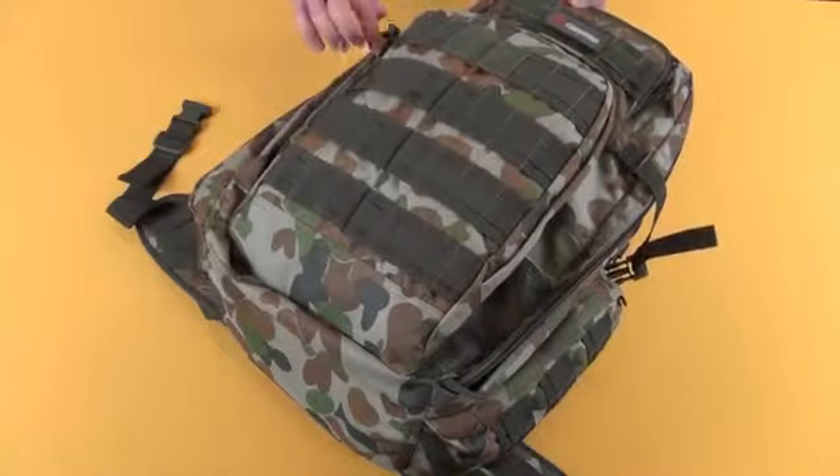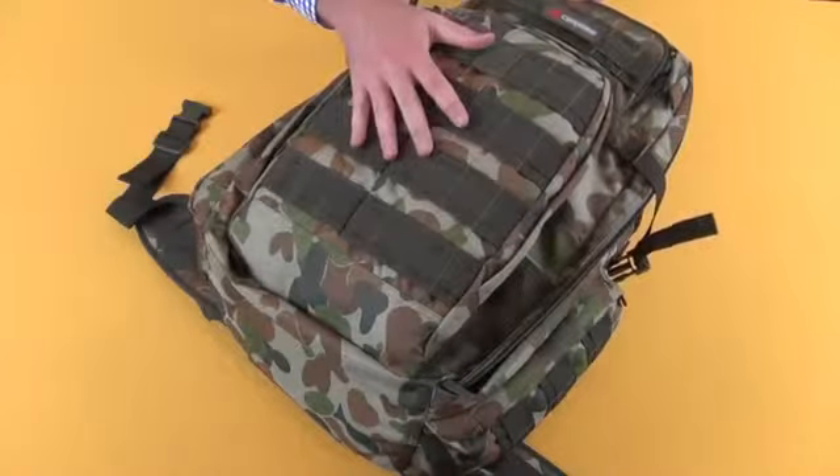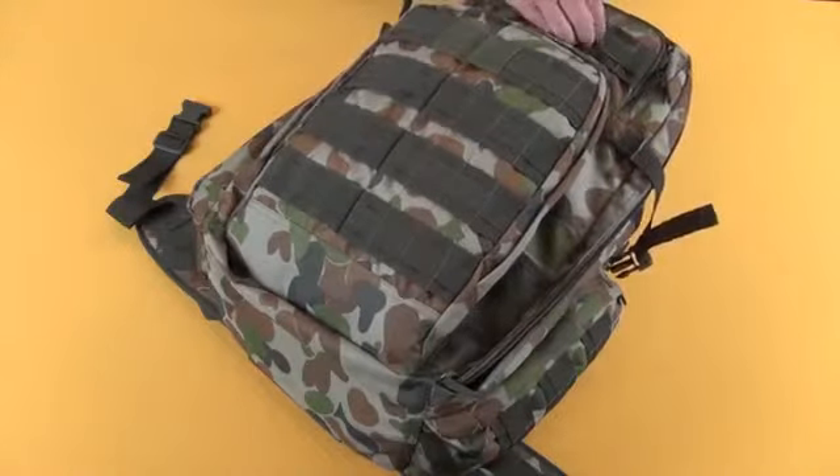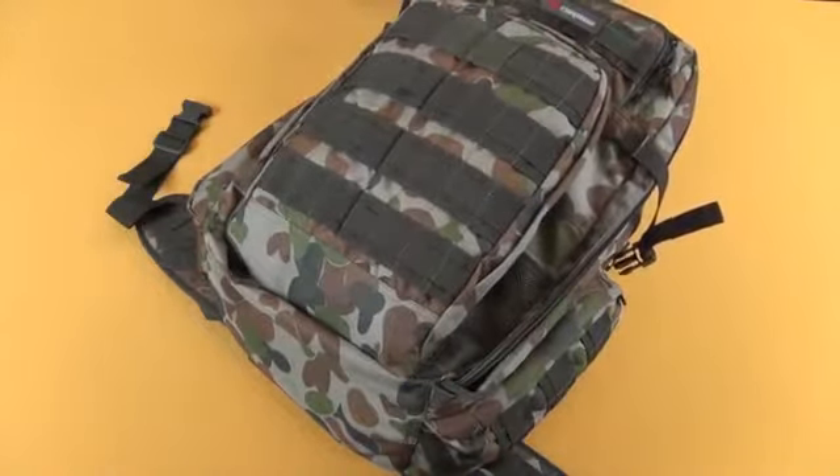Back on the front here you have a front pocket. Inside here you have an organiser panel. Again at the top here another storage pocket. The Velcro attachment points can be used for adding on your decals yourself.